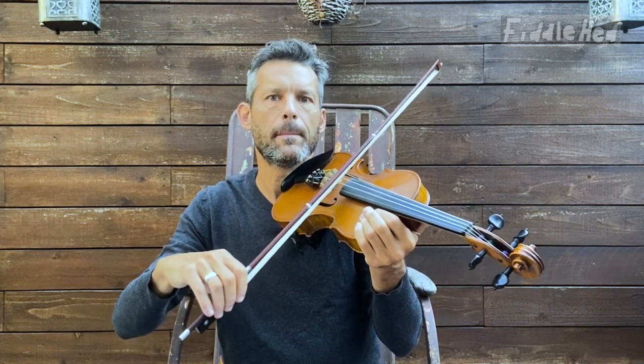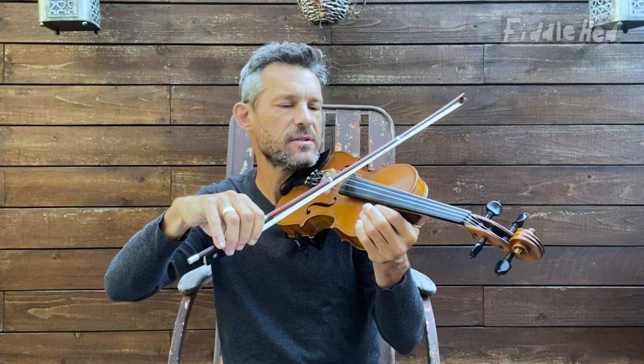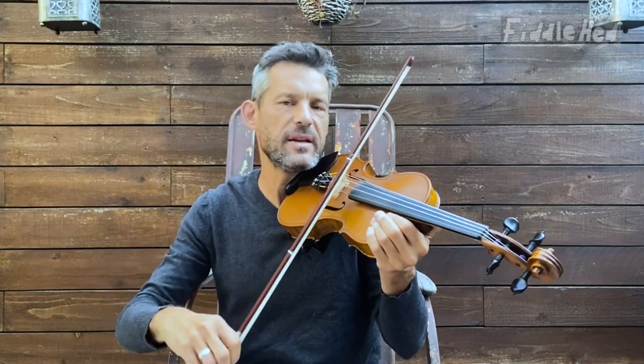Now you can really focus on that rhythm. Speed it up. Try other string pairs — D to D, A to E.